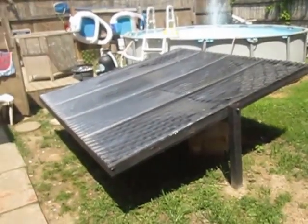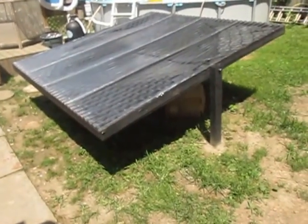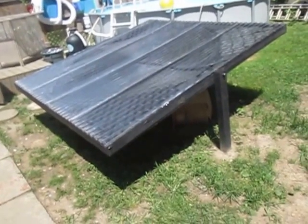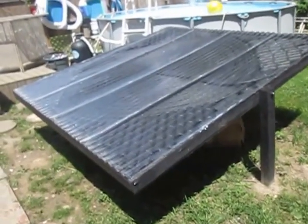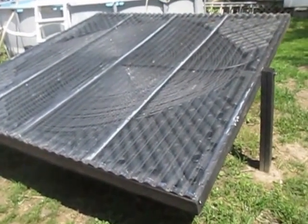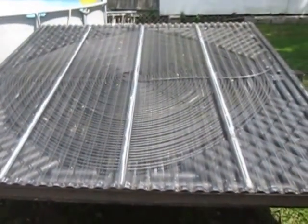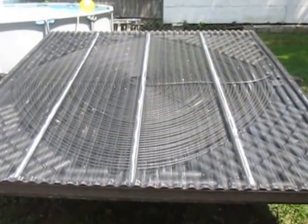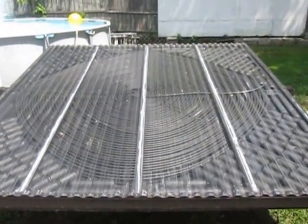My pool is pretty warm — it's probably 98 degrees right now. The heat in the box is almost 150 degrees, and it's right at high noon. Wish I could have showed you the progress as I was building it, but that's one massive heater there. Thanks for looking!